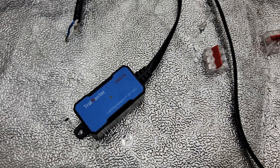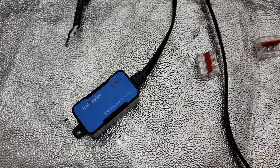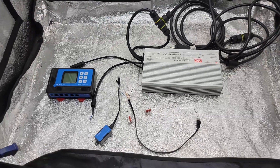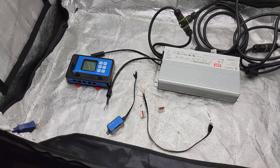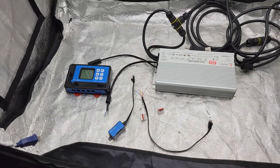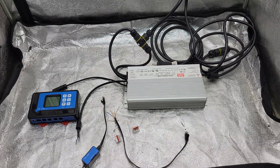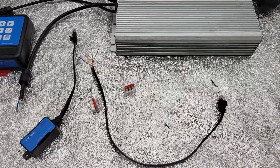First, I ordered the Troll Master adapter, the LMA-14, which helps you convert the digital signal to analog. The problem is it needs a cable, and because of COVID and supply issues, that cable is mainly back-ordered and hard to get. So this is what I did to get it going.